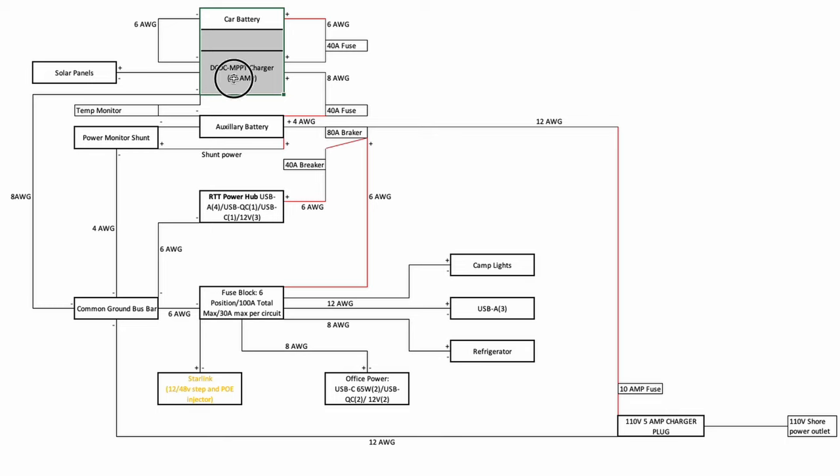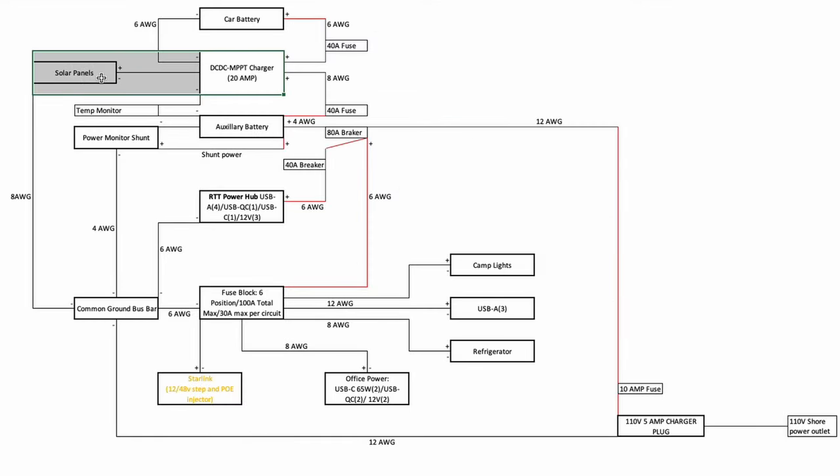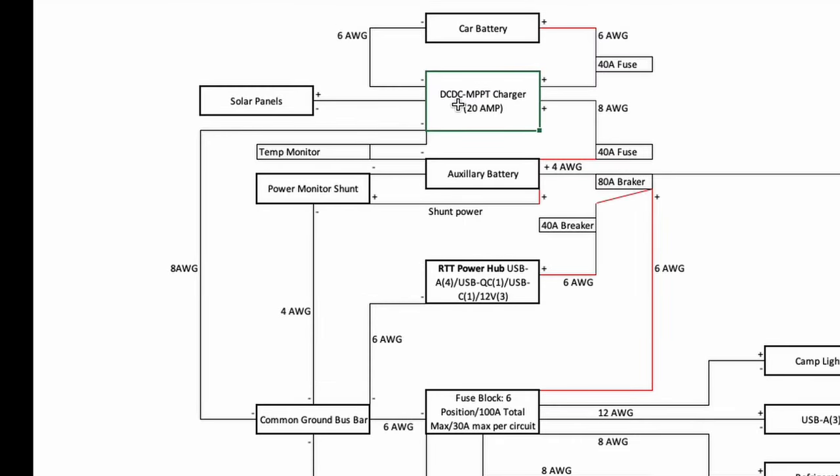My particular DC to DC charger also has an MPPT solar charger built into it, so I can connect my solar panels in. One key thing: your solar panel voltage must be compatible with the voltage acceptance on your charger. If the panel puts out 40 volts and your charger can only accept 30, it's not going to work. Make sure voltage is compatible between solar and your MPPT charger. I also have a temperature monitor that connects to the auxiliary battery — it makes sure the system won't charge the battery if it's too hot or too cold.